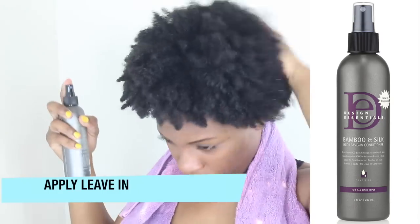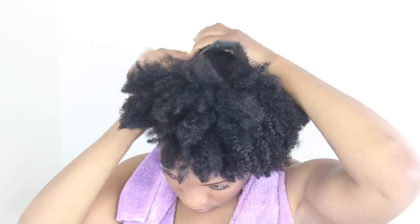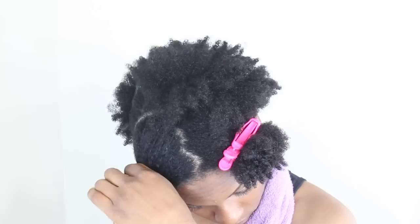I'm applying some leave-in. This leave-in is by Design Essentials, which I love and I use on all my clients. It is the Bamboo and Silk leave-in conditioner — I love it, it's really really good on the hair.